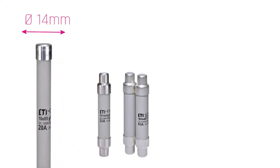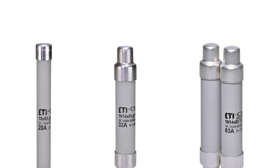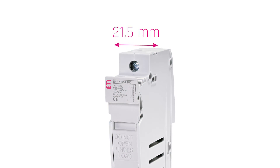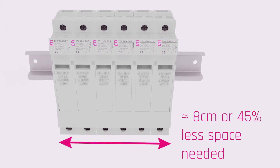How? We kept all our 1500V cylindrical GPV fuse links in the same 14mm diameter version, saving 8mm of space per fuse link. This way, they fit nicely into a 21mm fuse holder, saving 13mm of space per fuse when compared to other similar products on the market. This means up to 45% less space needed in the combiner box and up to 55% lower enclosure cost.